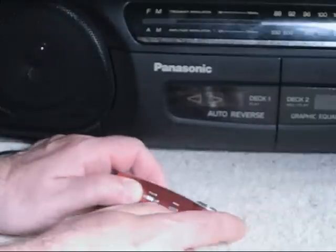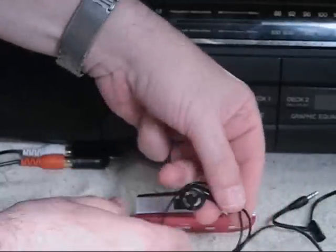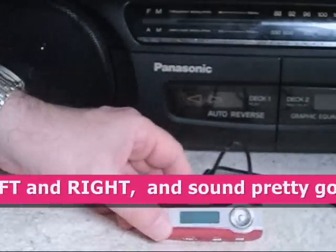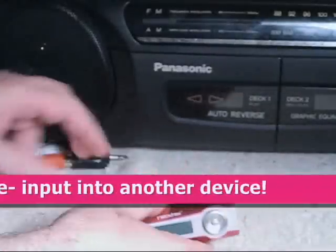And it has an A/B record function. It did, of course, come with a manual. It also came with this little set of earbuds, which plug into the port right here, and that's how you play and listen to the music. But it will also play through a set of speakers, which is what we're going to do for this demonstration.